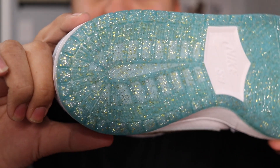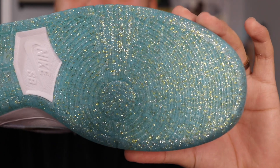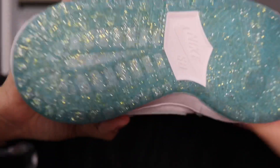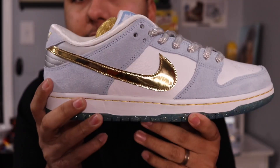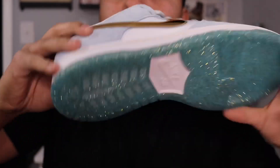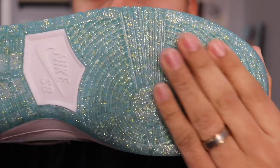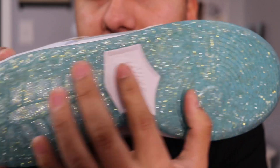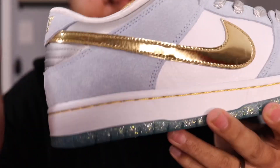Getting on to the bottoms — I'm not a huge fan of this design. I love that it's not white since white bottoms get dirty, but I would have preferred if the bottoms matched the top with a lighter material. It has a blue bottom — more of a greenish blue — with gold flakes all around.